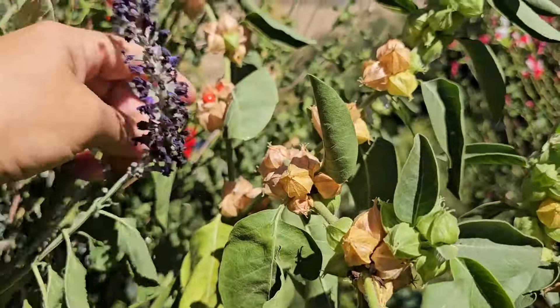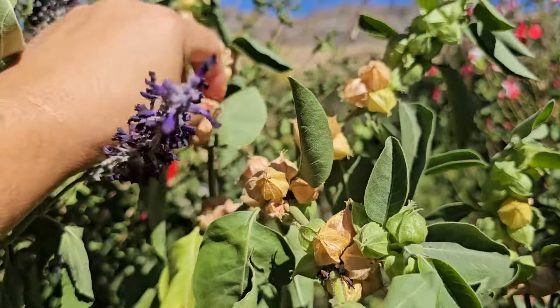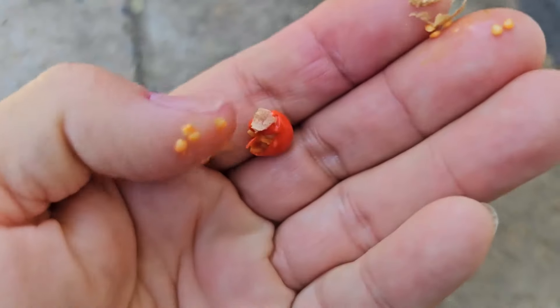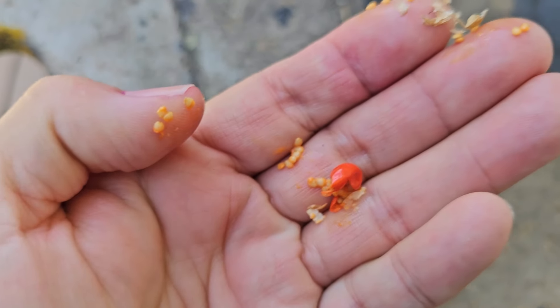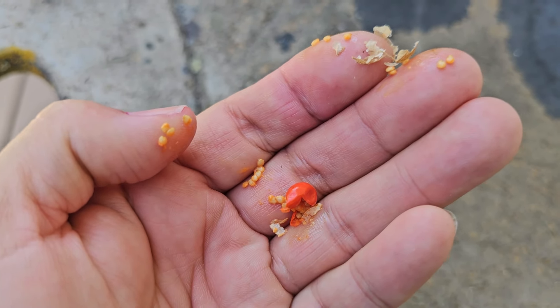I'm going to take a couple of these ripe seed pods — you can see how many seeds come out of just a tiny little pod, just tons and tons. I think what I'll do is just go toss a few of these on the ground where I'd like them to grow next year and see what happens.